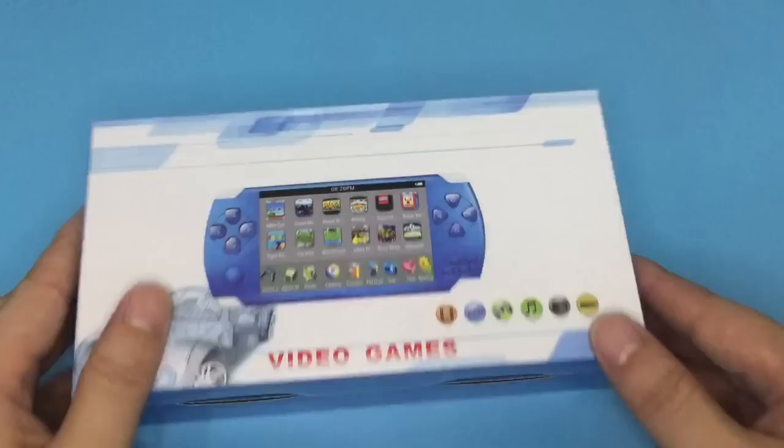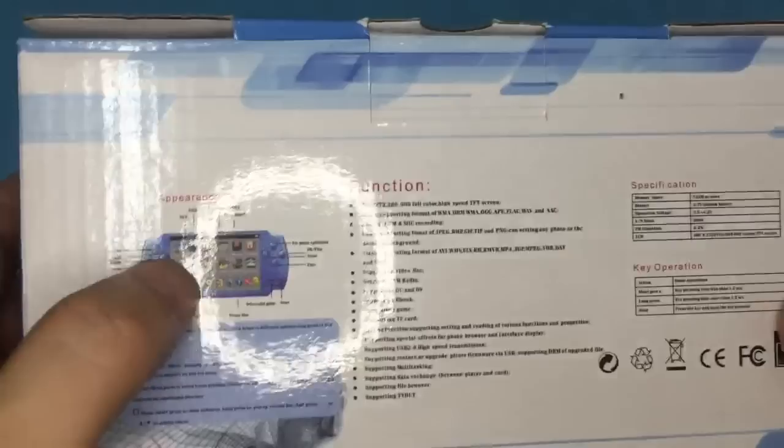This is the gift box, and this is the back side of the box. You can see the key functions, instructions, item functions, specification, and key operation.